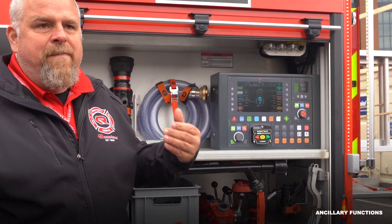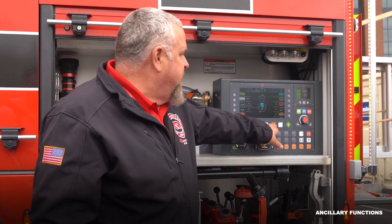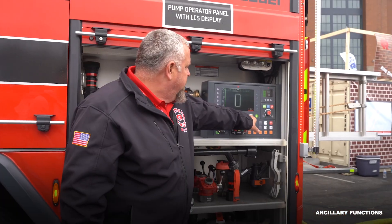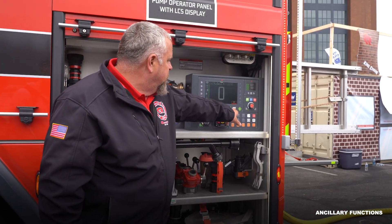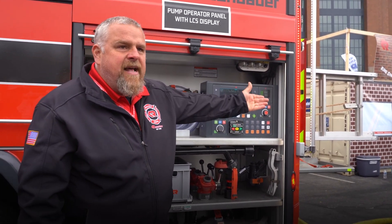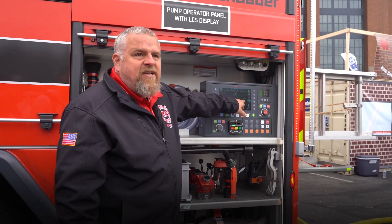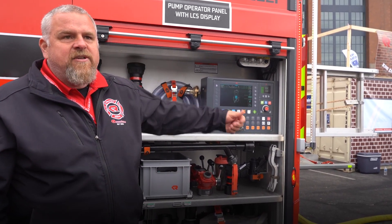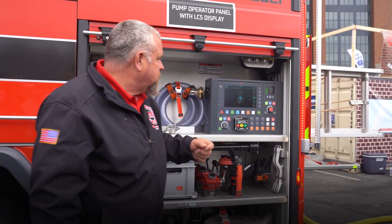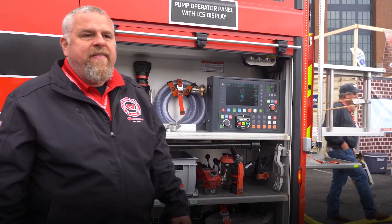Everything else on this pump panel is ancillary functions — controlling my traffic visor, my lights on and off. My water source screen is the only other one I might need, because that controls my intakes. I control my two six-inch intakes from here; both my two-and-a-half intakes are manually controlled. Also my tank fill and every circulation would be on that screen.